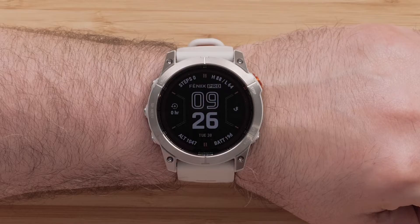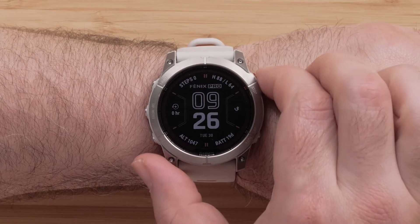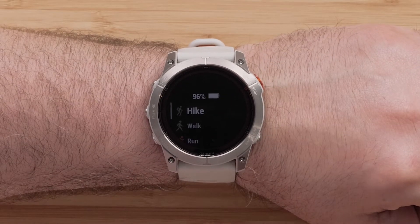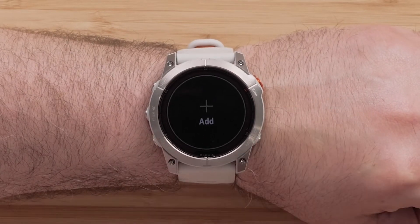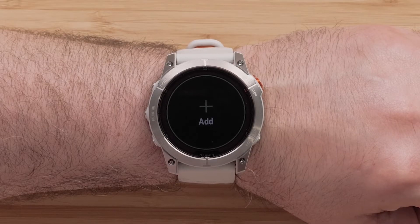From the watch face, press the Start Stop button to open the Activities and Apps list. Using the Down button, scroll down to the bottom of the list to highlight Add. Press the Start Stop button to select it.